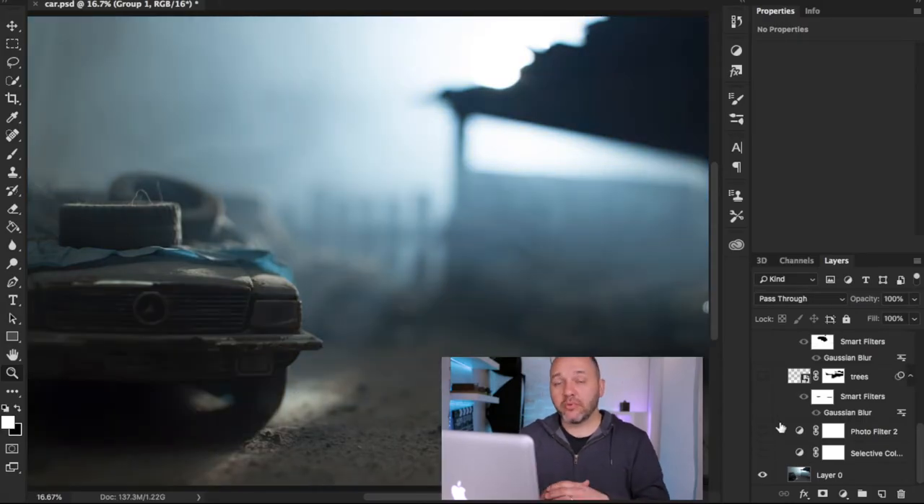Now we've got the in-camera image and we want to take it into Photoshop. I'm not going to re-edit the image in this video — I'm just going to show you layer by layer exactly what I've done, and hopefully you guys can follow along.